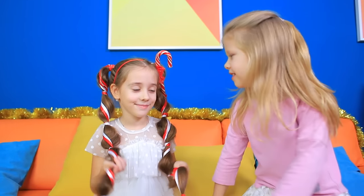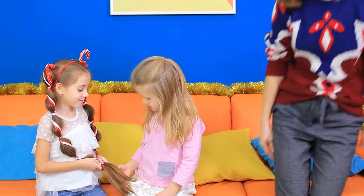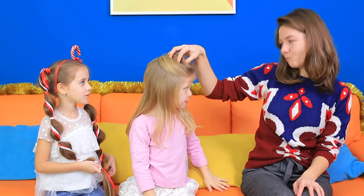What a festive hairstyle! I also want something Christmassy for myself! Turn my hair into a celebration right now! Easy peasy!